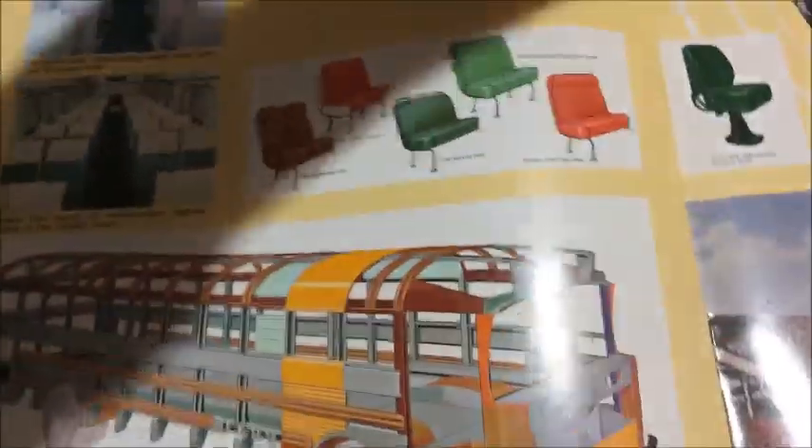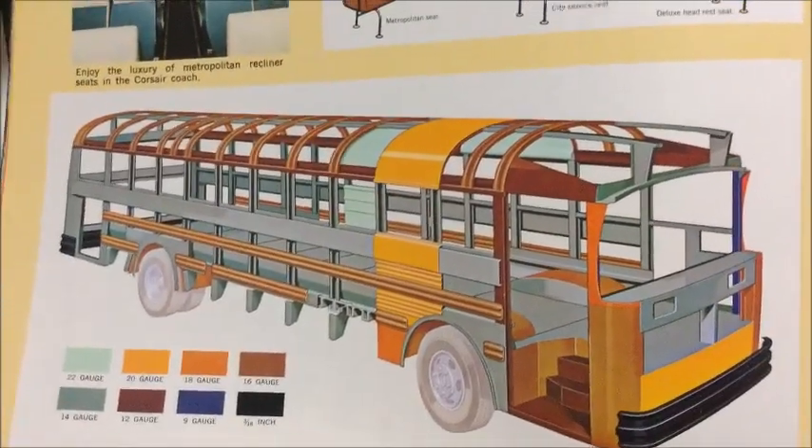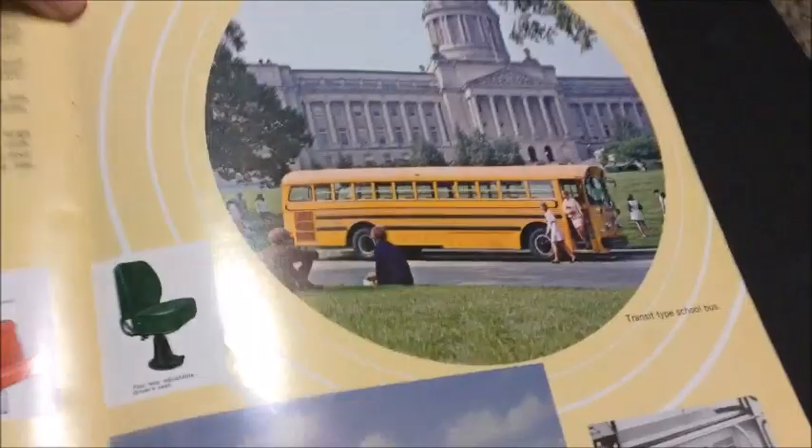I'll lift that up so there's no glare — it's just showing you the structure and the steel gauges and the seats that you can order and stuff like that.